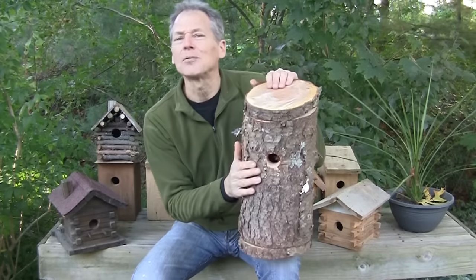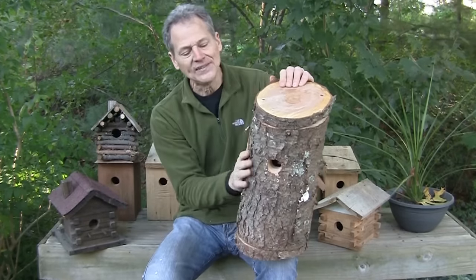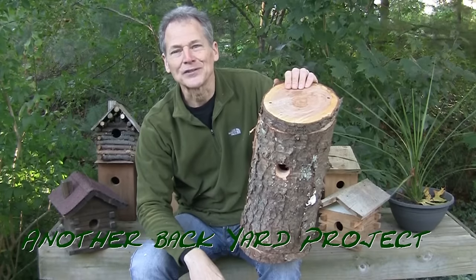We're all done. I'm pretty pleased with this — what a great little project! Next time you've got to take a tree down, think about it. Great project, fun and easy to do. Hope you learned something here. Hope you had fun. Thanks for watching. I'm Ken Deininger — just another backyard project, and we're done.